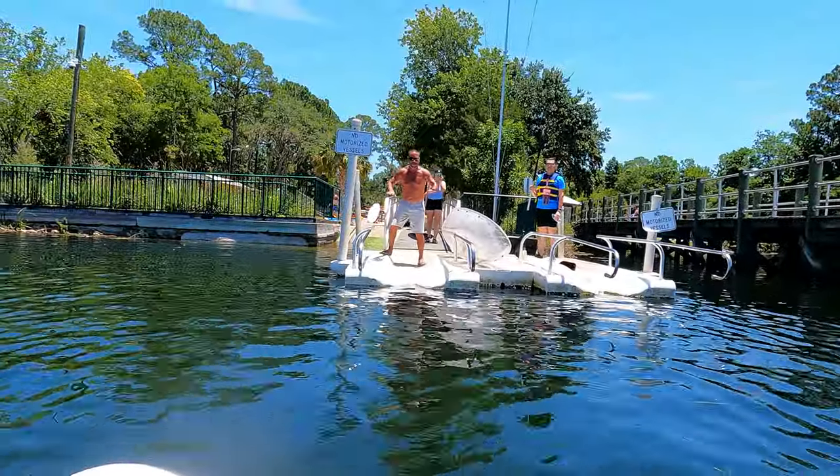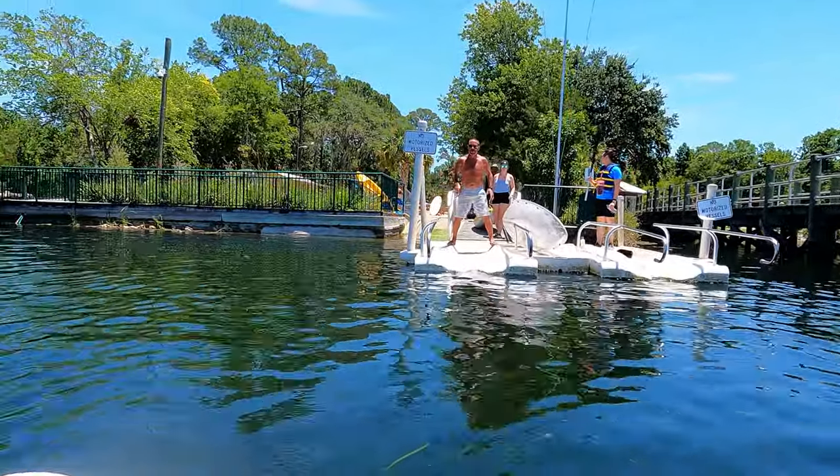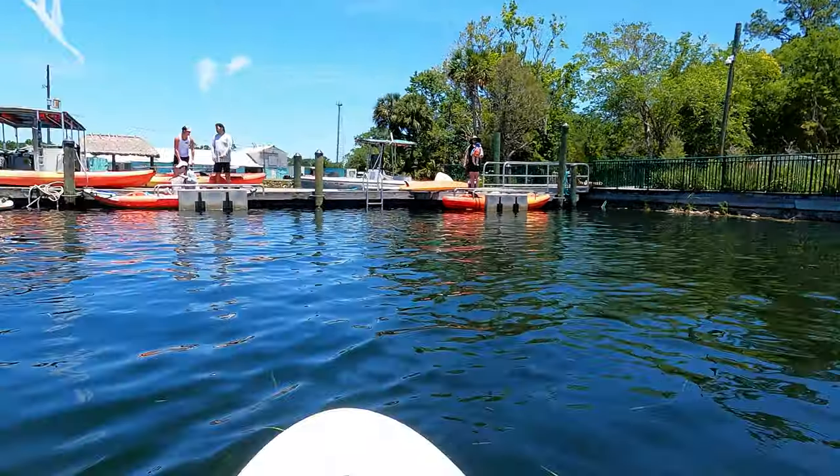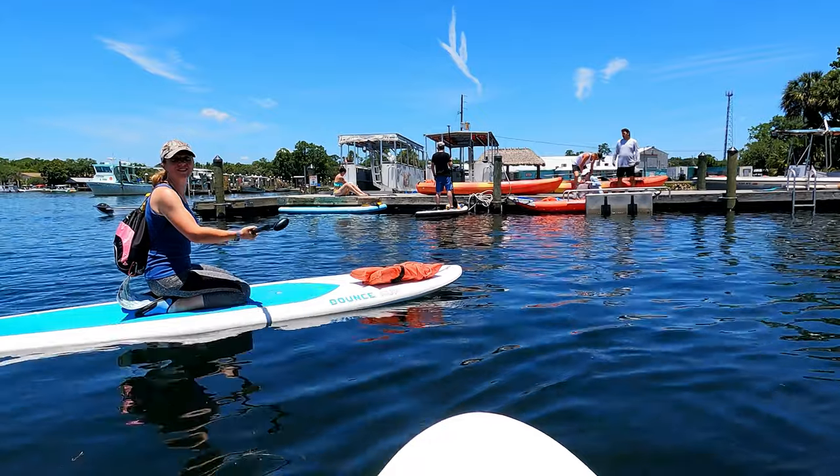Same thing with your feet - if you start feeling wobbly, spread your feet out a little bit further to the edges. It'll balance out the board. Cool. Have fun guys. Thank you. Go back in, Lawrence.